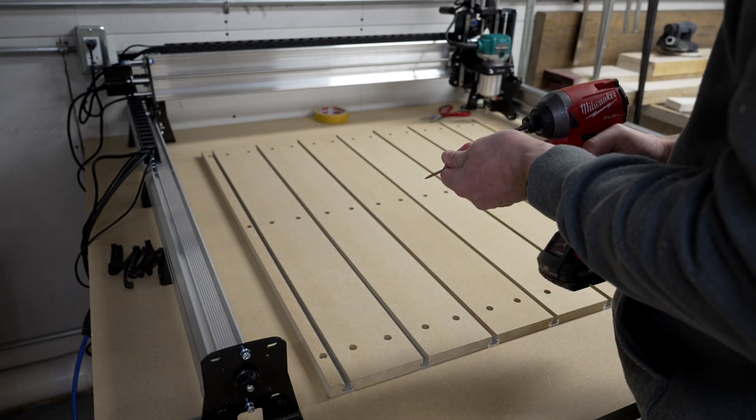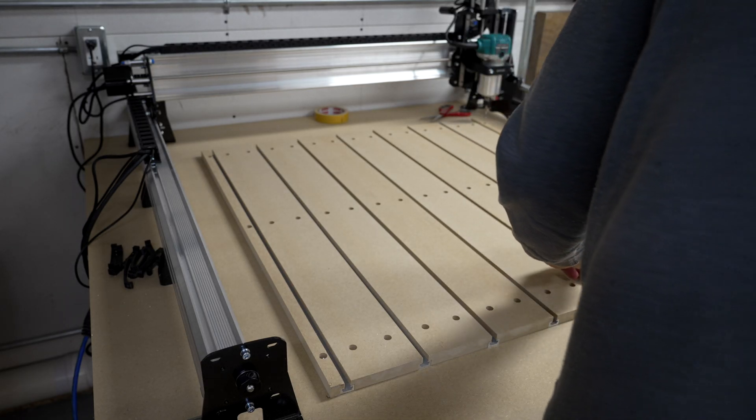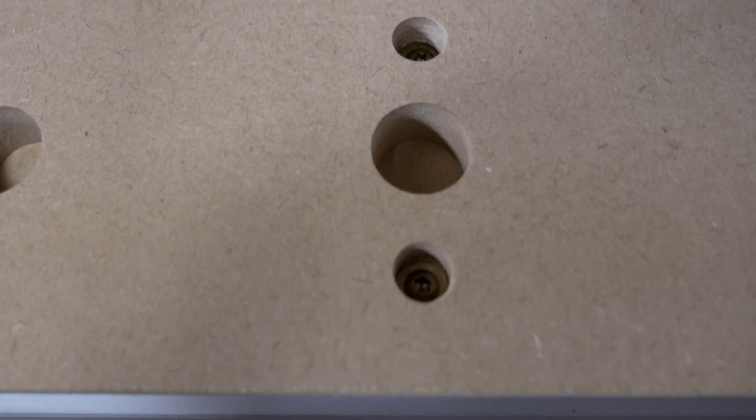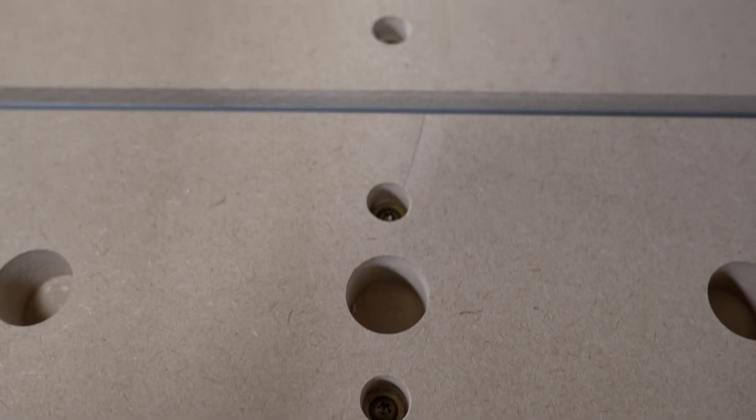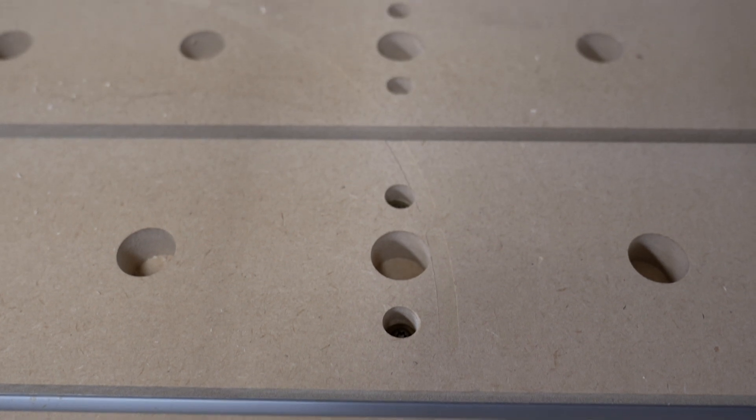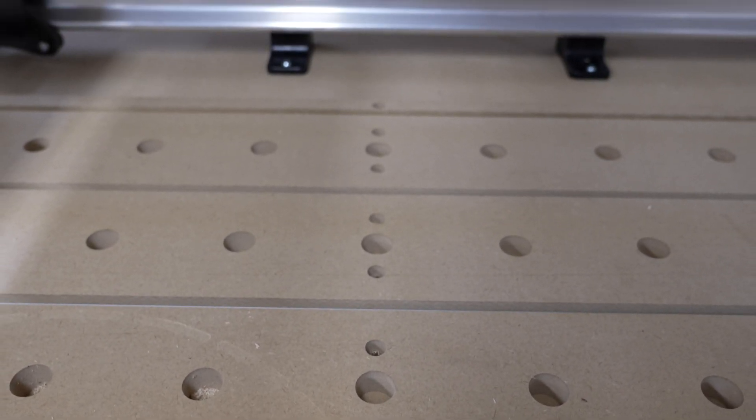With all those screw holes cut, I used these Torx-headed cabinet screws and put one into each hole. I did three rows of two screws — that felt like enough. It holds really well and screwed right into the MDF table beneath it, and I was off to the races.